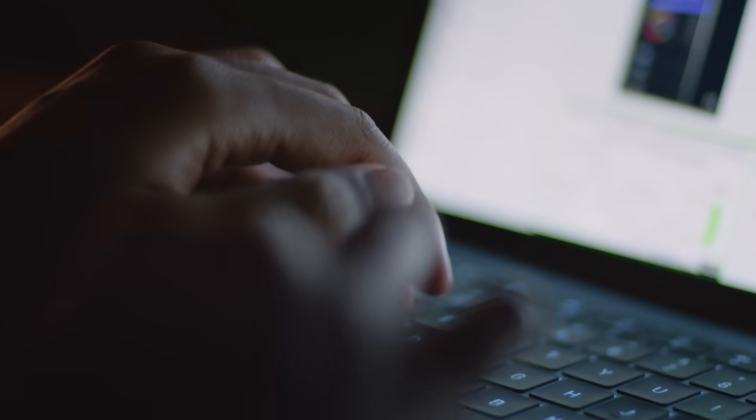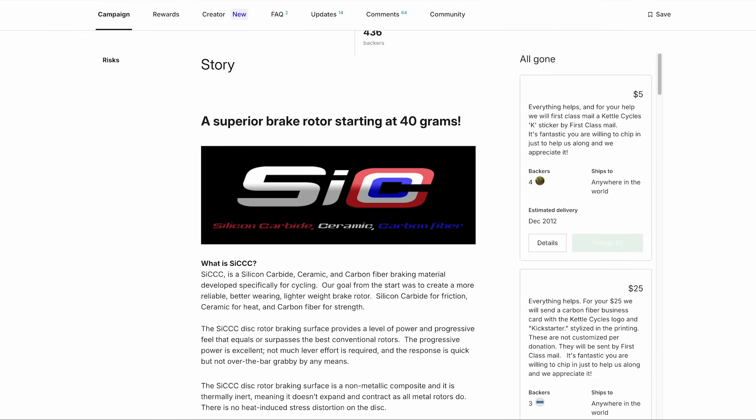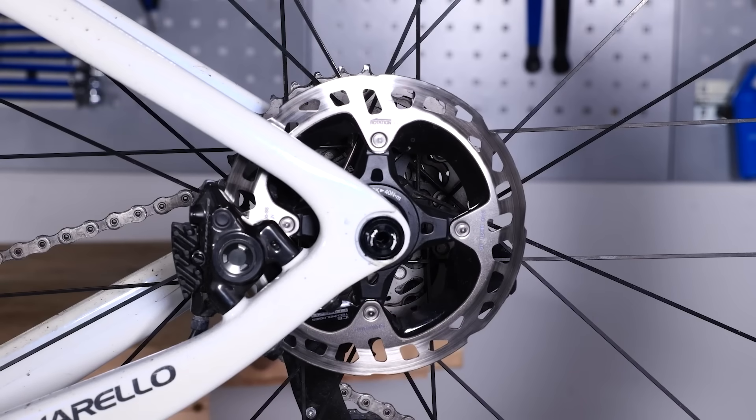I did what I think most other people would do and tried to find other options available sooner. This is where things started to go a little bit wrong. It turns out a few people have attempted carbon fiber rotors before. A company called Kettle Cycles ran a successful Kickstarter campaign all the way back in 2012 — it ran for just 20 days, attracting 436 backers and generating a whopping $72,000 to fund their silicon carbide ceramic rotors. They also had a second product said to be even lighter: the SFL rotor — or 'so freaking light' rotor — weighing just 40 grams in the 140mm version, which is very light compared to a modern Dura-Ace rotor at just over 100 grams.